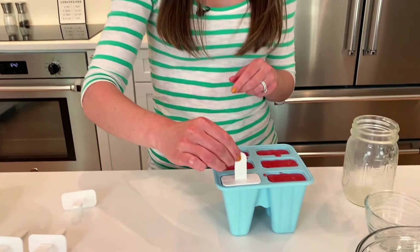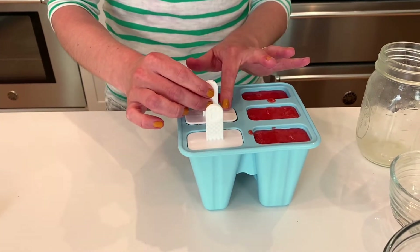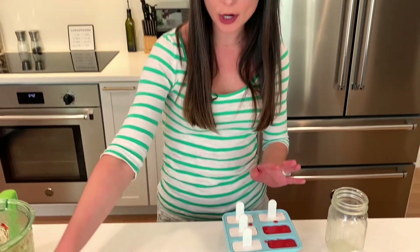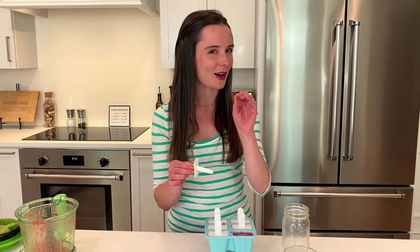All you need to do is place your little popsicle sticks right in your molds and let them freeze for at least two hours. You can do it overnight, or for days — they keep really well in the freezer. I actually like them after two hours because they're a little bit soft and that's the best part. I'll see you then!